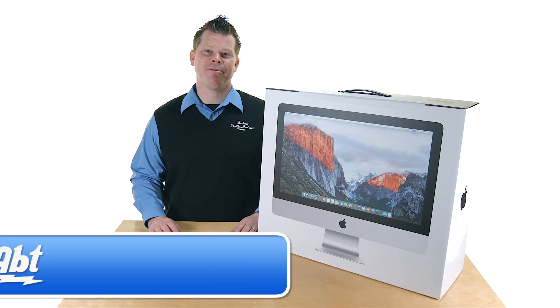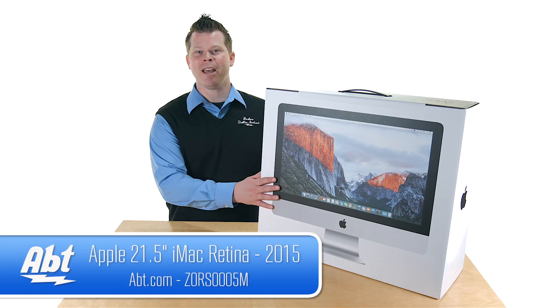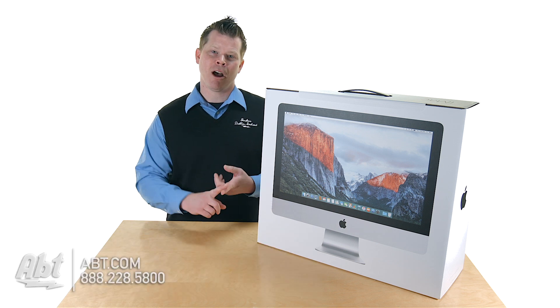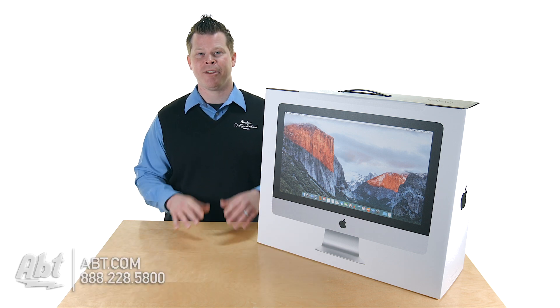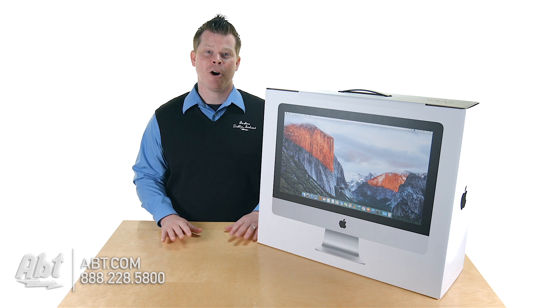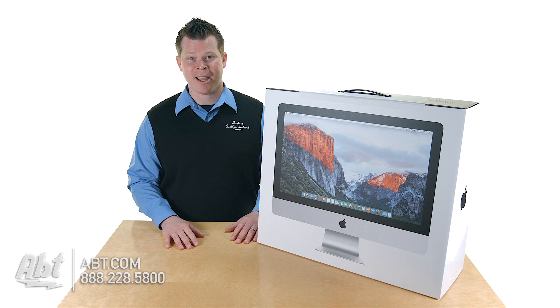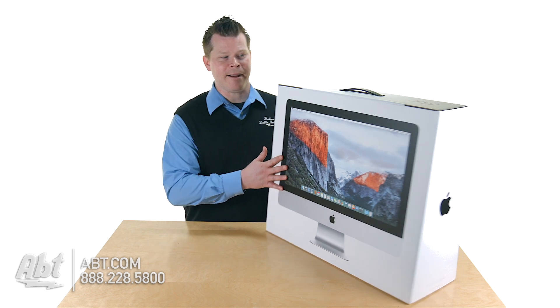Hi, I'm Josh from APT and we've got the new 2015 21.5 inch iMac. Apple's made some big updates here. We are going to Broadwell, 5th generation from the previous 4th generation processor. If you're hoping for a Skylake 6th gen, you might be looking for a 27 inch iMac, so keep that in mind. But we've got some great updates. Let's see what we've got in the box.